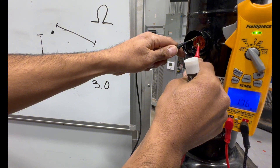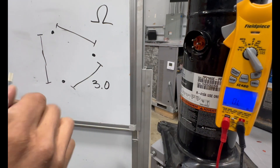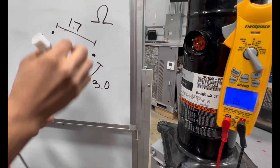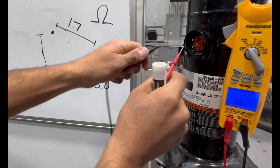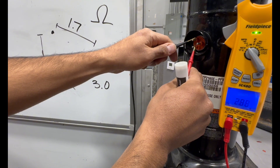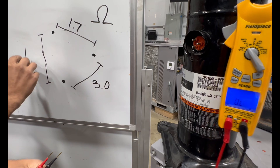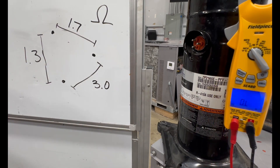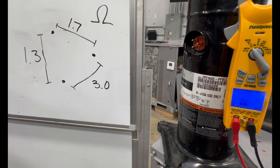Sometimes it fluctuates — you have to make sure you're actually touching the pins. We got 1.68, so we'll put 1.7. It's easy to accidentally touch the metal or touch the other pin, but you want to make sure you're only touching two pins at a time. For the last pair I'm reading 1.3. So that is what we got, and that tells me we have a healthy compressor — though there's still another test we have to do.